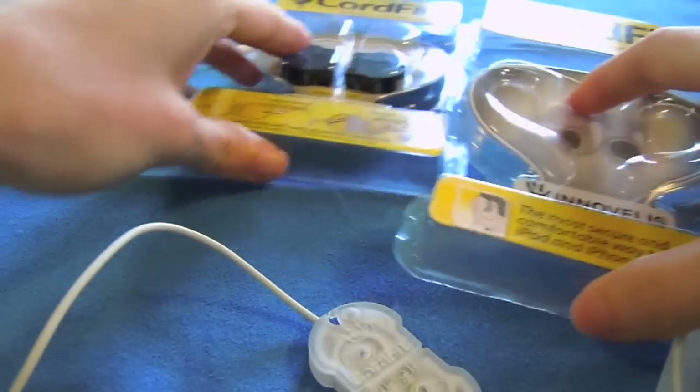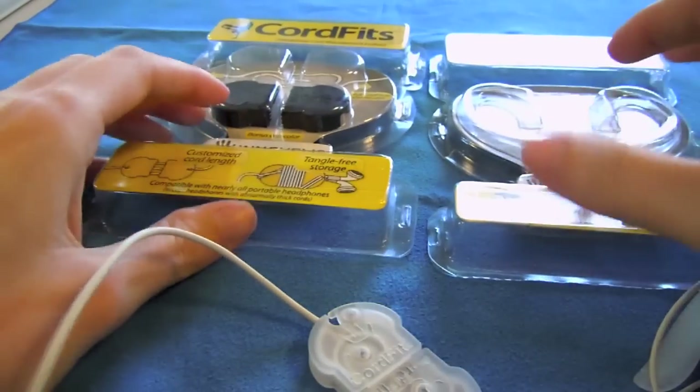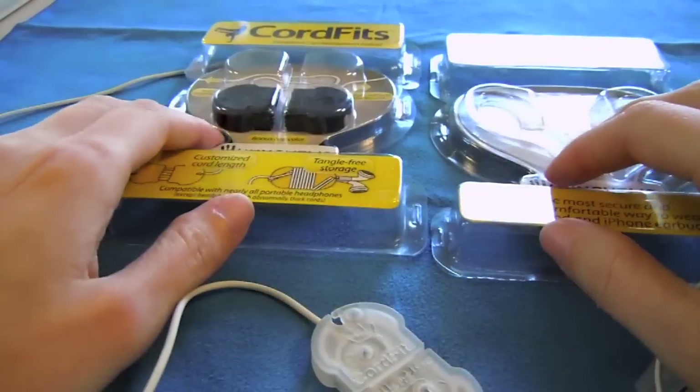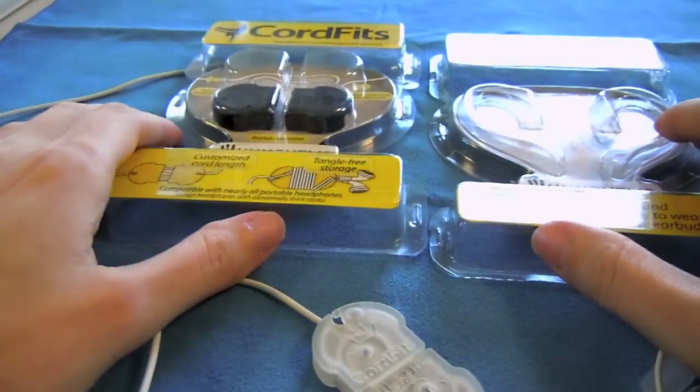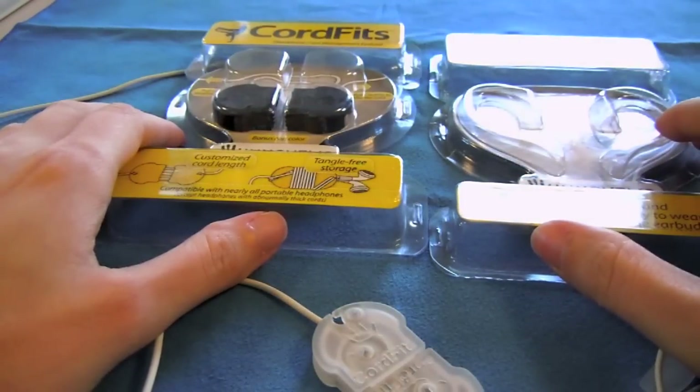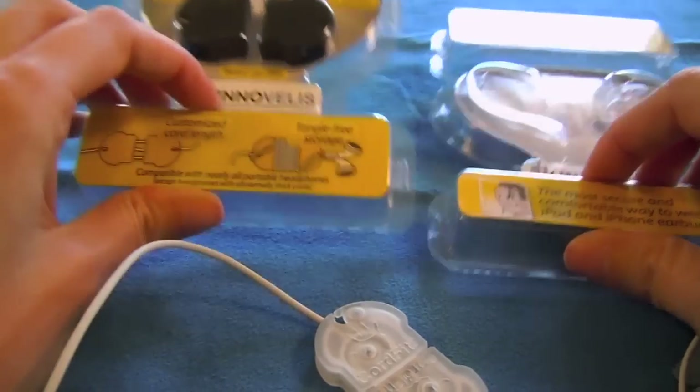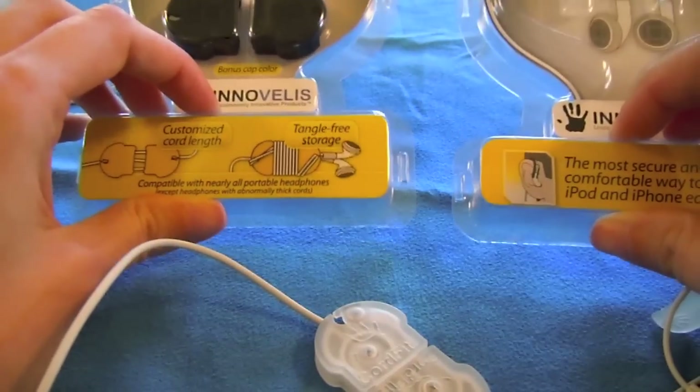Both of these products are very, very reasonably priced — I believe at $8.99 and $9.99 respectively. I could have it backwards, but either way there's a dollar difference there. If you go to BudFits.com, and I'll include the link down below, you can pick up both of these products, the CordFits and the BudFits.